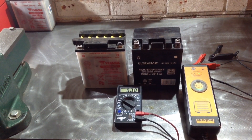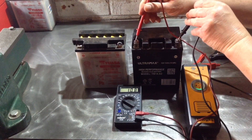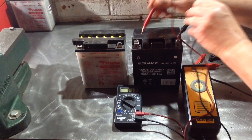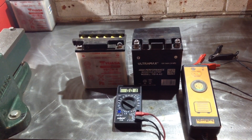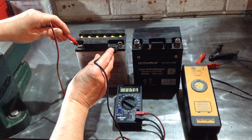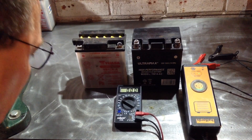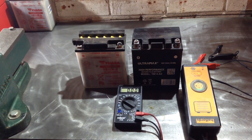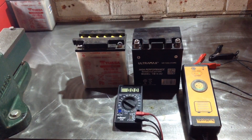Here's a little trick for you. This battery has got about just over a volt, whereas this battery has got just over 12 volts, which is a good battery. Unfortunately, I left the ignition on on the bike and this battery will no longer take a charge.